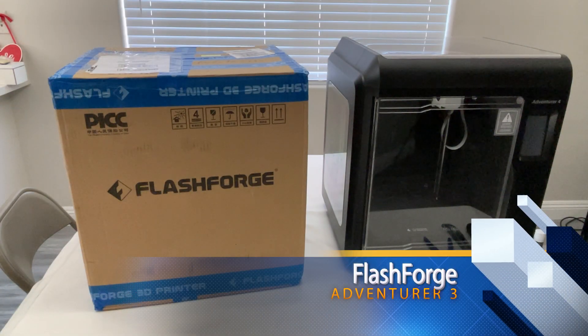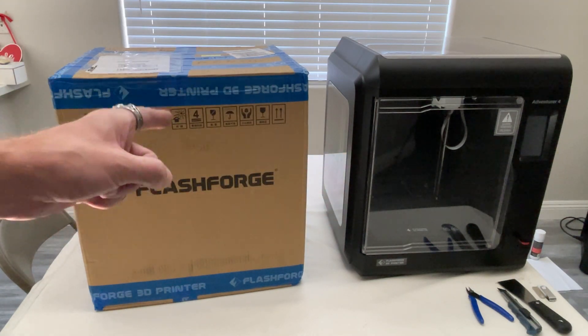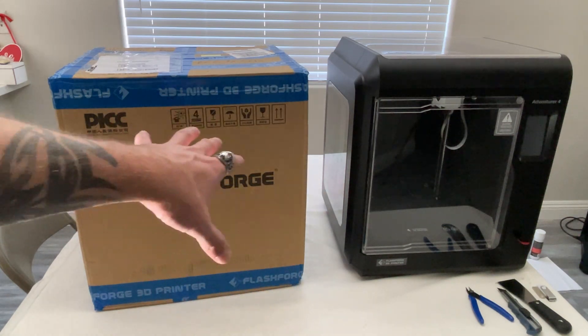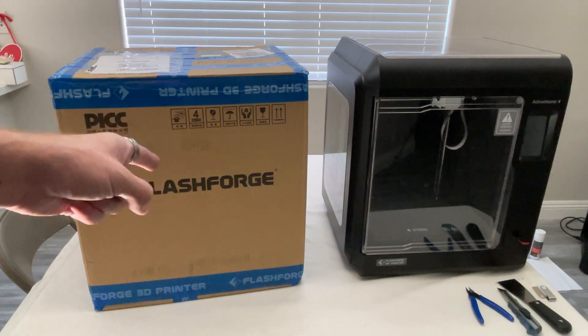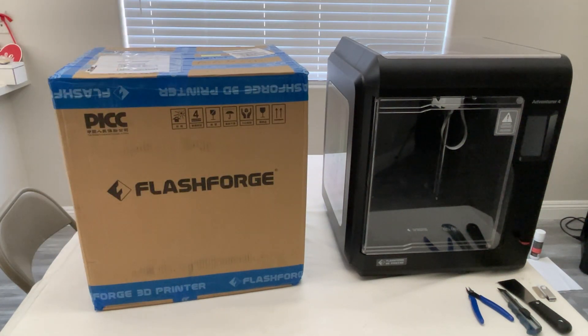Ladies and gentlemen, welcome back to my channel. So recently I did a review on the FlashForge Adventurer 4, and today we're going to be looking at the Adventurer 3 — this is one model underneath the 4. As you can see it's still in the box, it is slightly smaller, but we're going to get this opened up, check it out, do a review, and see how it compares.